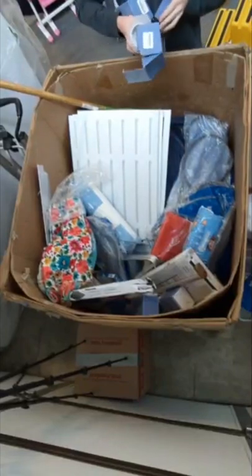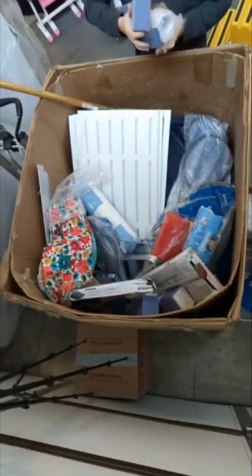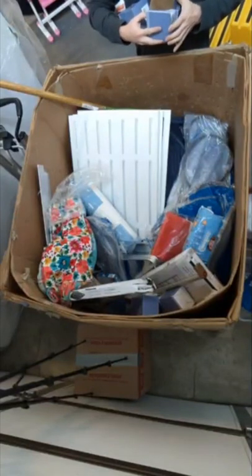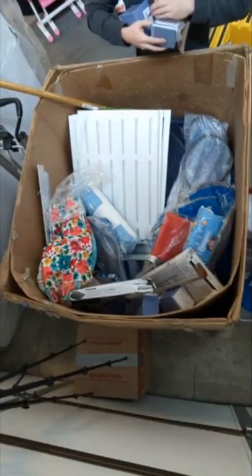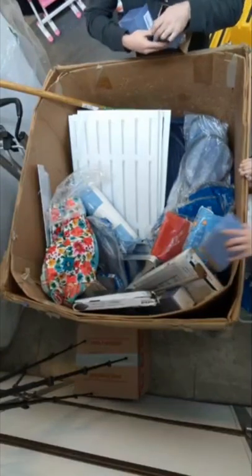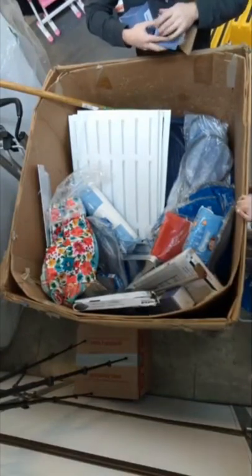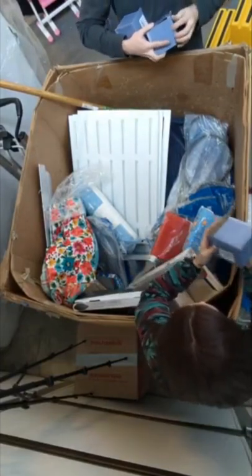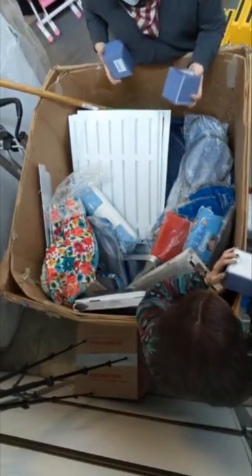So currently we're at twenty-seven World's Best Boss mugs, and that is way too many mugs for me.